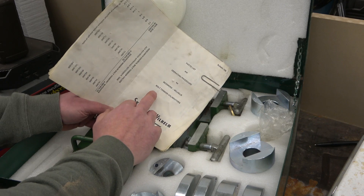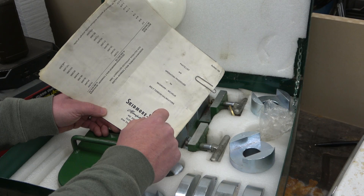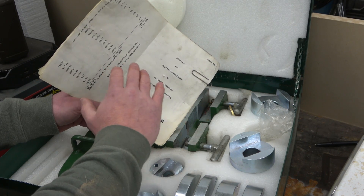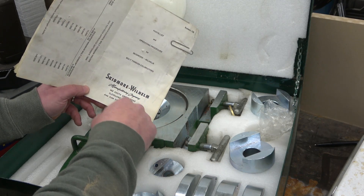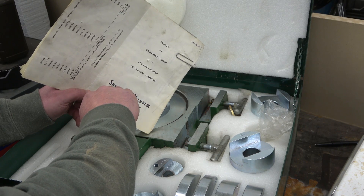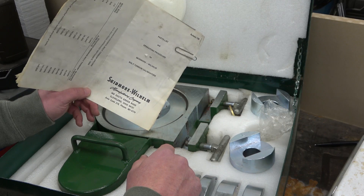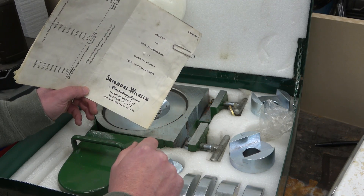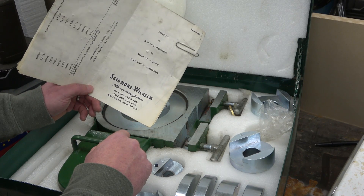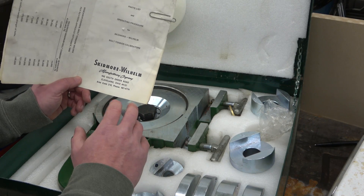What we have here is a bolt tension calibrator. All things being equal — that is, the coefficient of friction on the threads — the bolt tension is directly proportional to the input torque. If you graph it out on X and Y, bolt tension versus torque, it would be a straight line. There's going to be some fuckery around that, but this is the tool that people who design impact wrenches use to measure output torque.